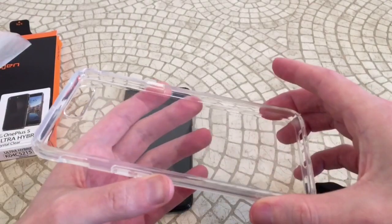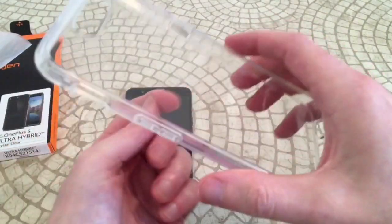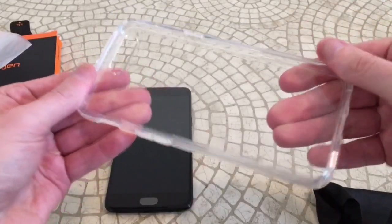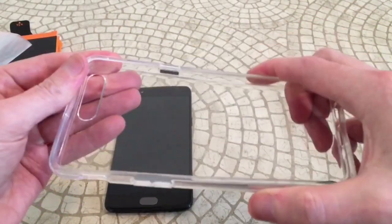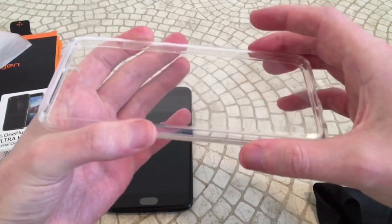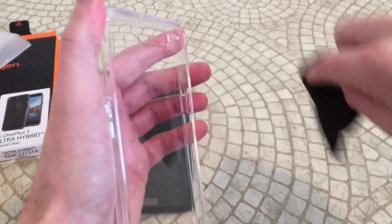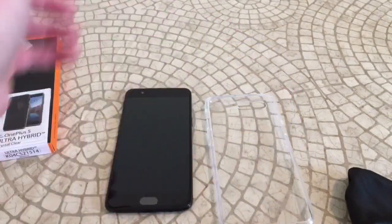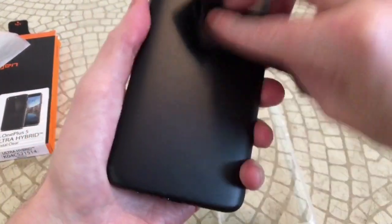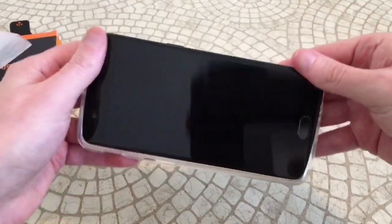The outside is a rubbery, gel-like plastic, and the inner shell is almost like a hard plastic — so it's not as flimsy and flexible as some other clear cases. I think this is going to give a little more protection. It still feels very durable even though it's a clear case, more so than other similar cases I've had. That's what I've always liked about this particular case — you feel like you're getting a little extra premium protection even for a clear case. Let's clean the back of the phone, wipe it down, and pop it into place — I bet this is going to look nice.